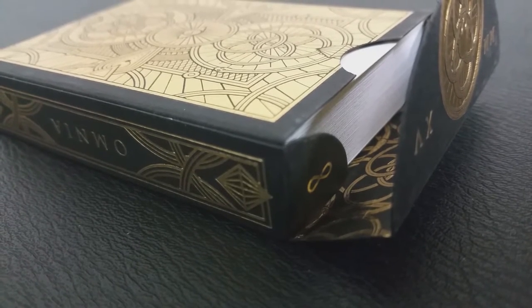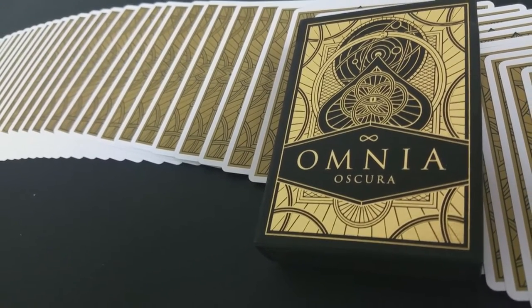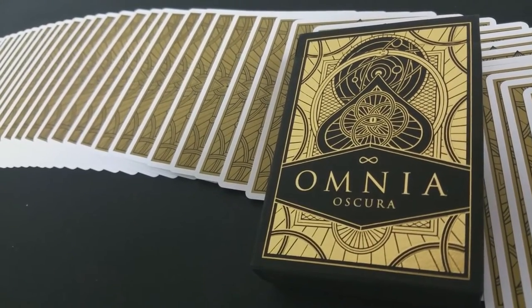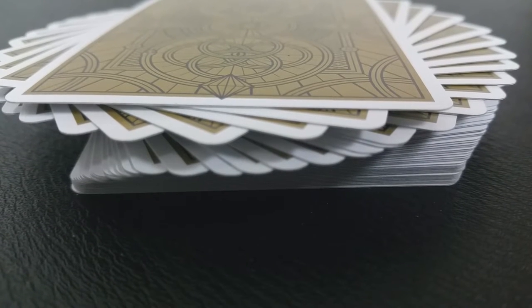The deck is classic looking, it's intricate, and it has a really clean design with beautiful symmetry. You've got metallic inks on the tuck case as well as the cards throughout, but it's still based on classic playing cards. It's nice that they don't detract from that.